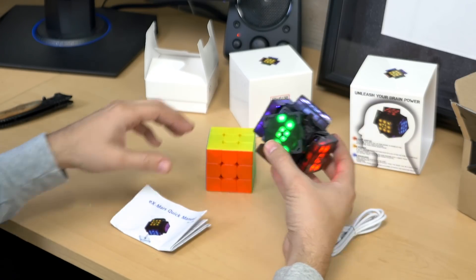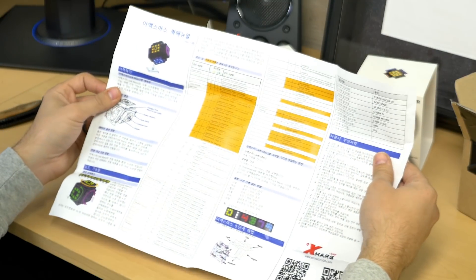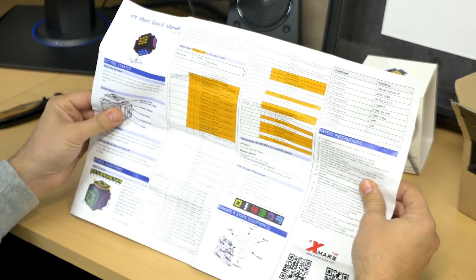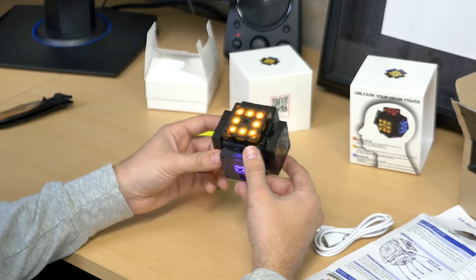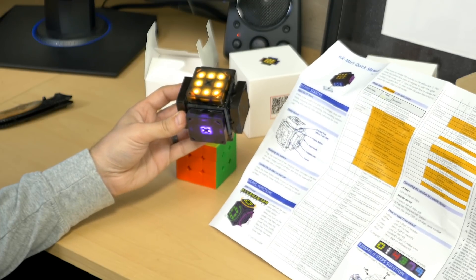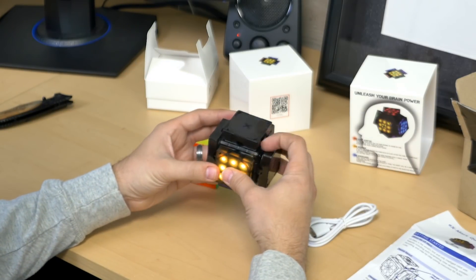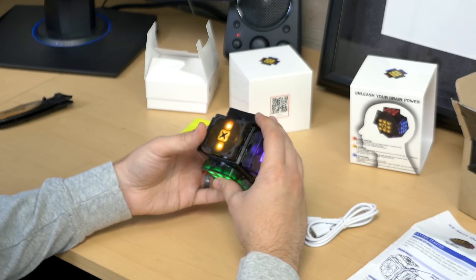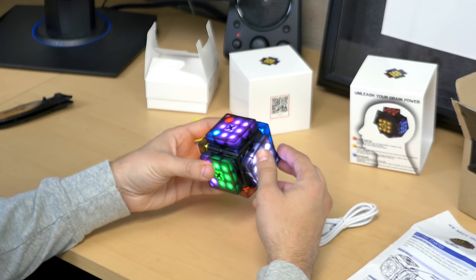Oh wow, this is so cool! X-Mars quick manual. It looks like there is a side in Korean, and then hopefully there's English — and yeah, this is English. I was told that they do have an Android app for this, but for now I don't have the app. So I'm going to have to read this manual and figure out exactly how to get these modes working, because I really want to learn that beginner method since my channel is based for beginners. So it would be really neat to at least figure out that function, and then I just have to learn how to turn the cube in an effective manner.